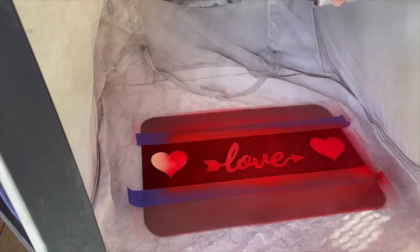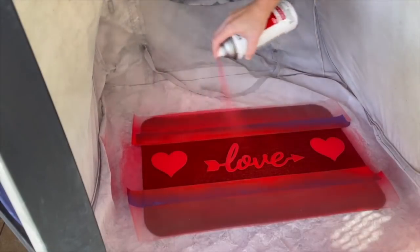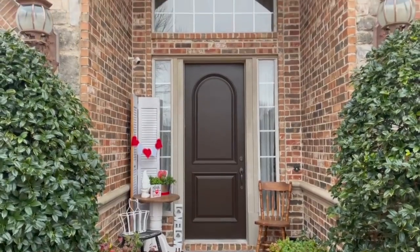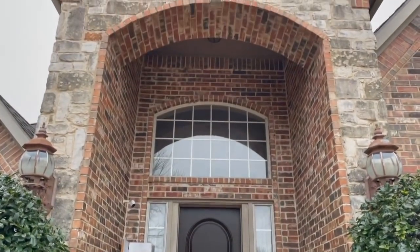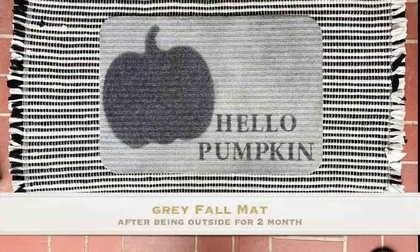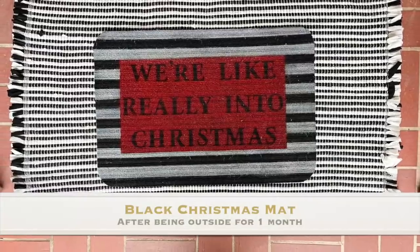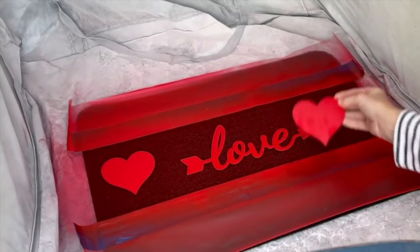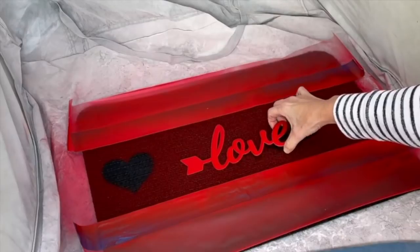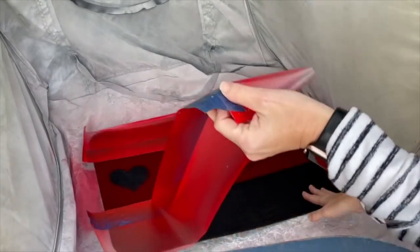I've been asked in the past if I seal my mats — I don't, and I've had no issues whatsoever. We get a lot of rain in Dallas and I've been just fine. My porch is covered, but the rain still comes up because it's a really small porch, so my mats have been very wet and get walked on a lot. My mats have withstood the traffic like any mat you would purchase and pay quite a bit more for. Once the paint has completely dried, I go ahead and remove the hearts and the love. Some of the little mat hairs might want to hold on, but that's not a big deal — just get a good grip and move them, then remove the tape and the contact paper.